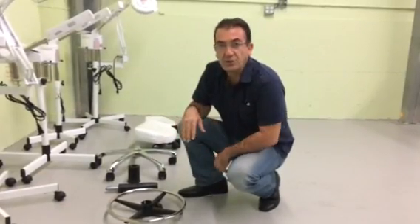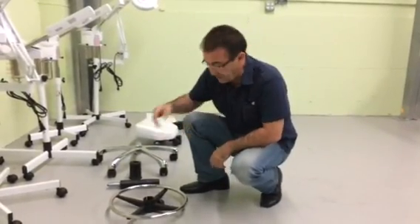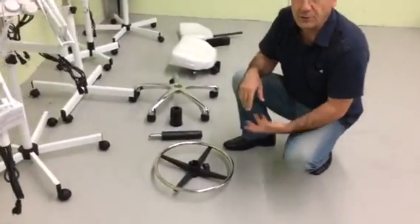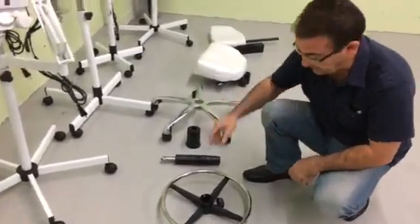How are you doing? Today I'm going to show you how to set up the esthetician chair. These are the pieces that you should have in order to have the esthetician chair completed.